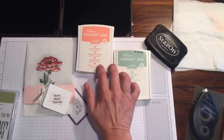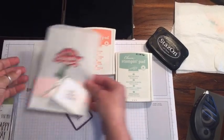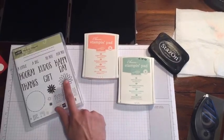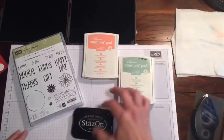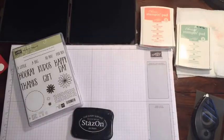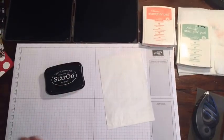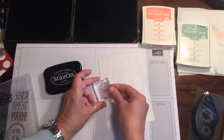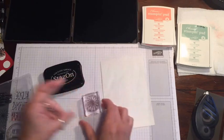We're going to make another little gift bag. We're going to use the little flower like I did, just a little bit differently. We'll use the Stays On to stamp the flower, and then we'll use the other two colors to fill in the base. So I'm going to go ahead and grab a clear block — you want one that's going to be as close to the size of what you're stamping as possible.